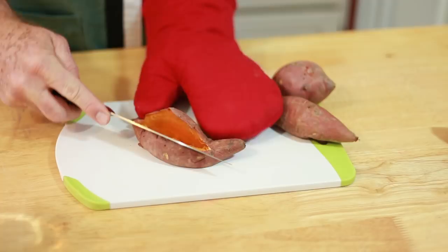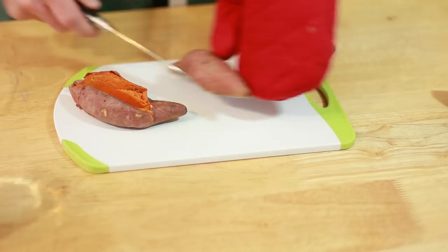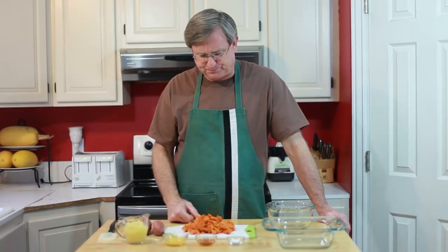We don't want them mushy — we want some nice texture still left in those. Once they've cooled down, go ahead and peel off the skins and give them a rough chop so you've got some cubes of yams, and we are ready to go.